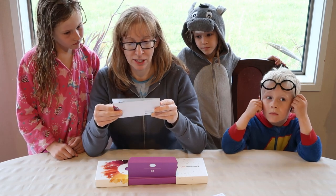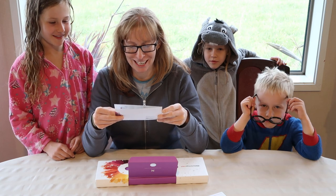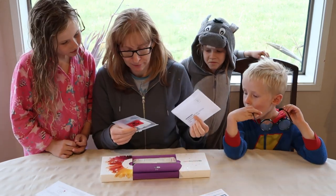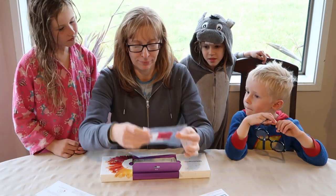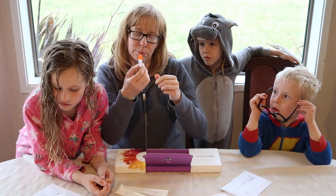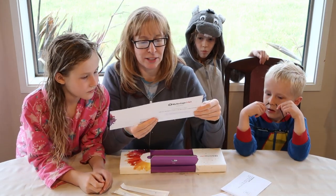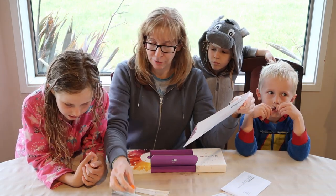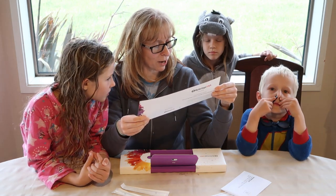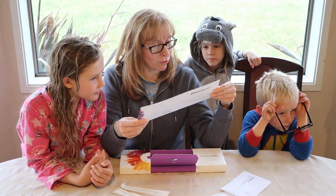Instructions: for best results please do not eat, drink, chew gum, or smoke for 30 minutes before collecting your DNA sample. Open the test kit and lay out the unopened swabs and vials on a clean surface. Remove one cheek swab from its wrapper and use the swab head to scrape the inside of one of your cheeks while rotating the swab for 30 to 60 seconds.